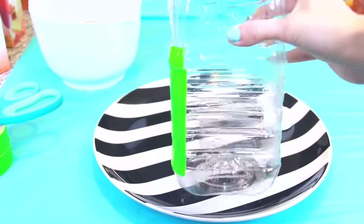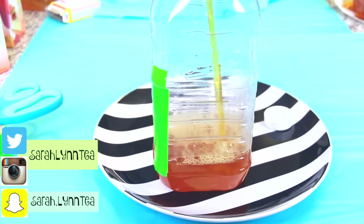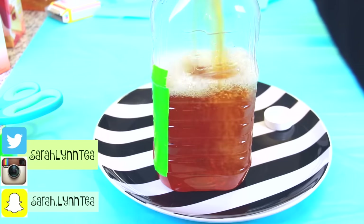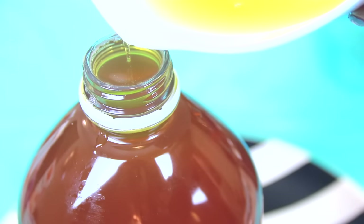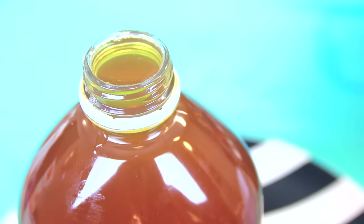I'm using a handy-dandy funnel to help me pour the warm liquid inside the bottle — just keep pouring all the way to the brim. Then place that in the fridge overnight to harden. I left mine in for about 24 hours just to be super extra safe, because I need that super extra safeness with this project.